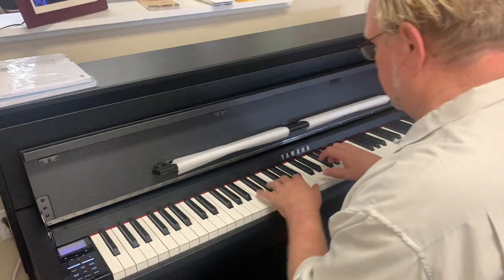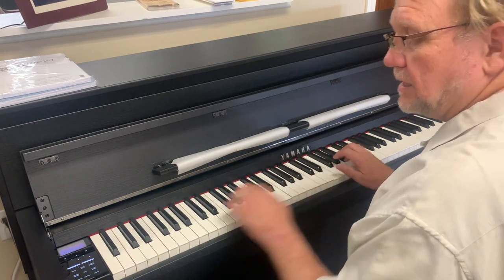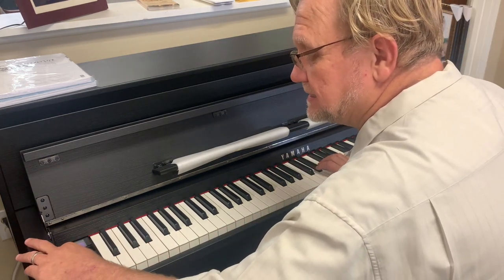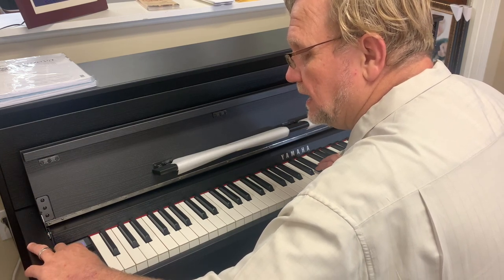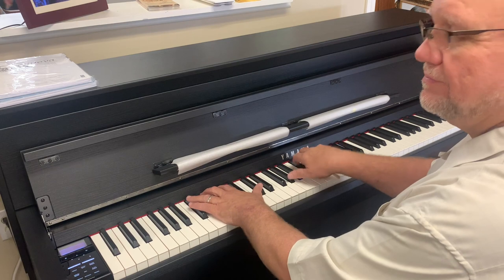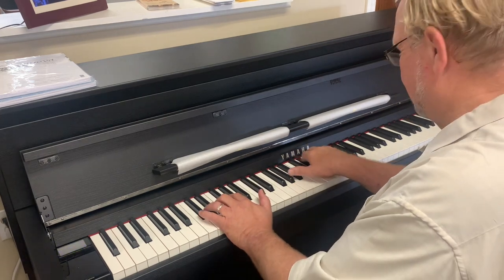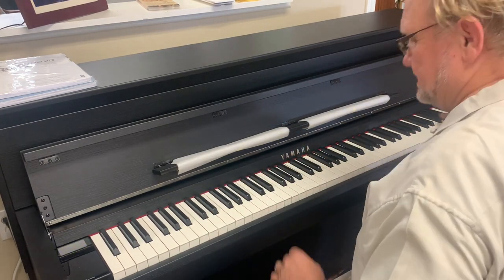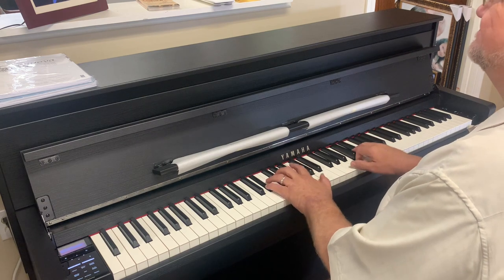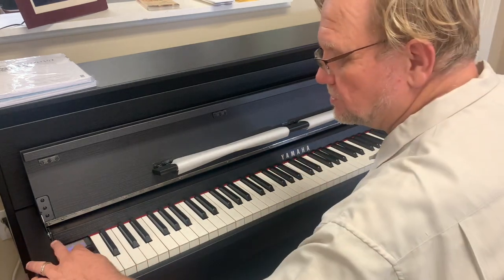Here's a Mozart piano. Compare that to the modern — so maybe not as pleasing a sound, but it's authentic, right? That's the cool thing. Here is the Beethoven piano. That's really a very different sound than what we would expect. And then the Chopin piano. Compared to the modern, like a Bösendorfer.